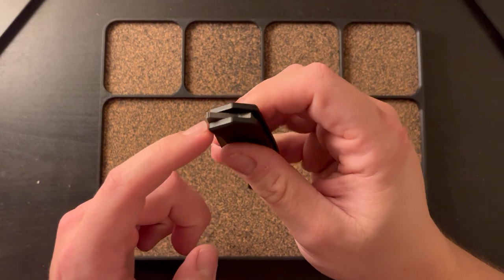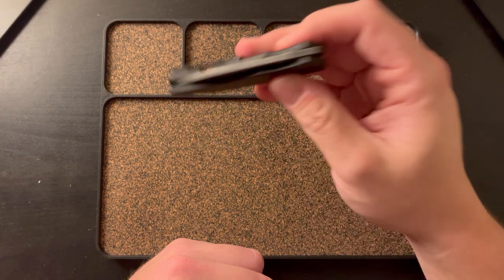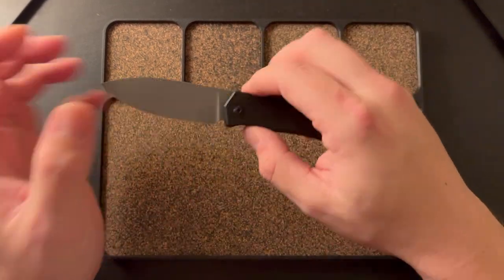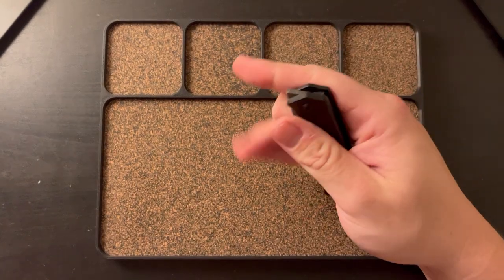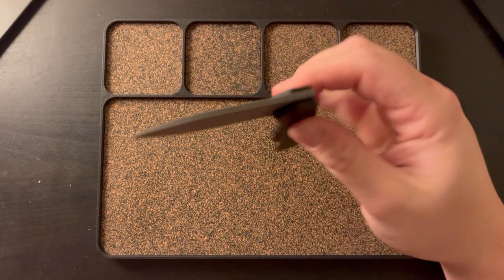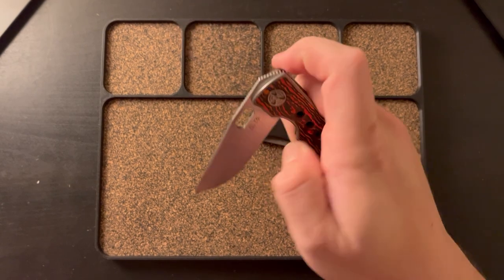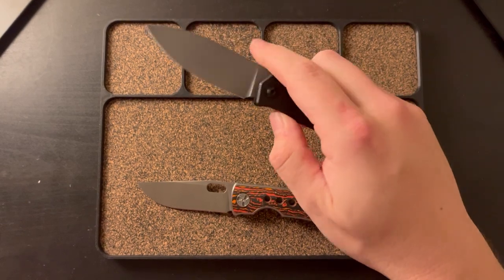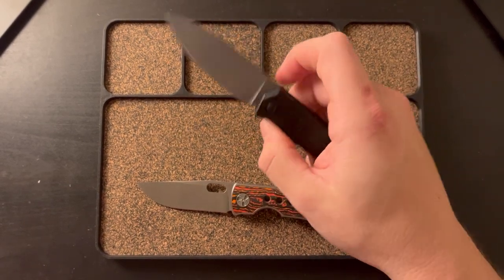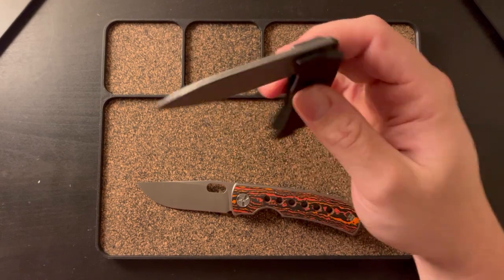This is kind of a classic for Trevor Berger — the jimping kind of goes up and around, so it's hard to miss, which I really enjoy. The knife overall is really well thought out, the design is great, and the size is great. Fidgetability is very nice. It's not a traditional flick — you have to think about it a little bit — but once you get the hang of it, it just comes flying out.